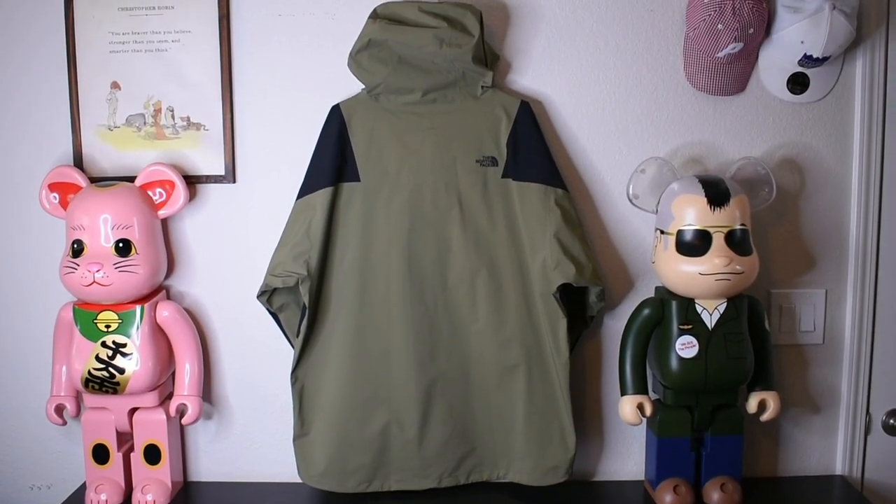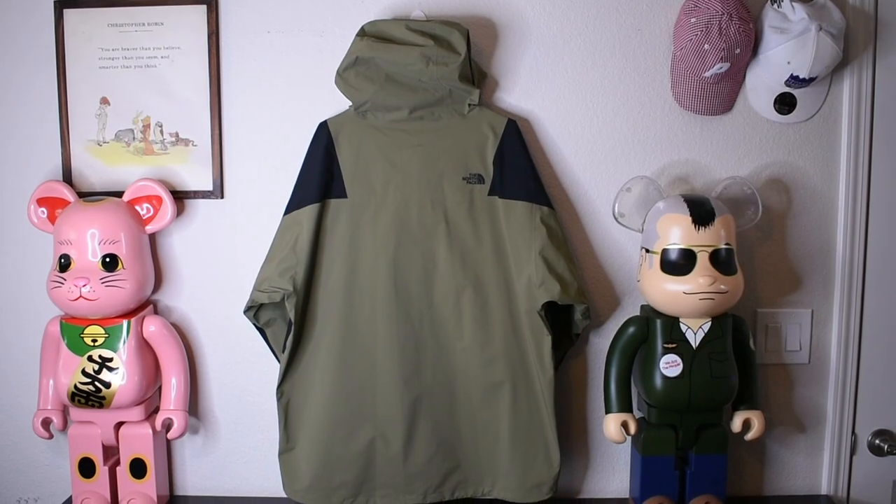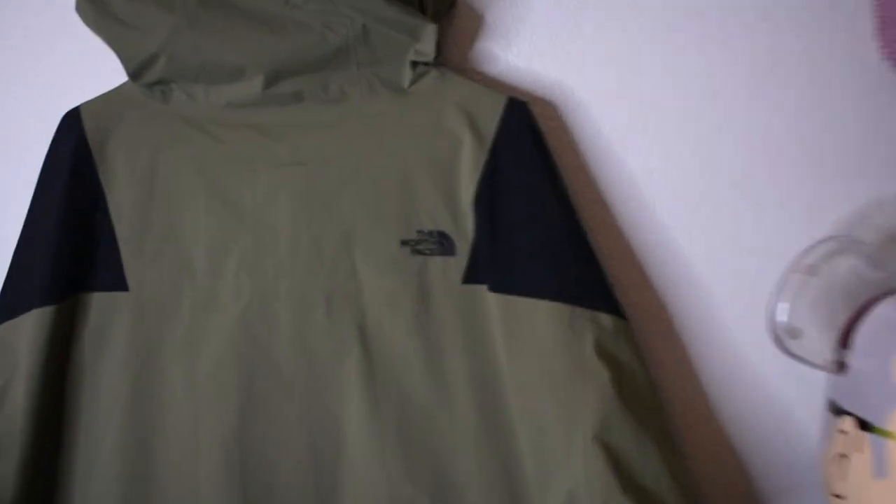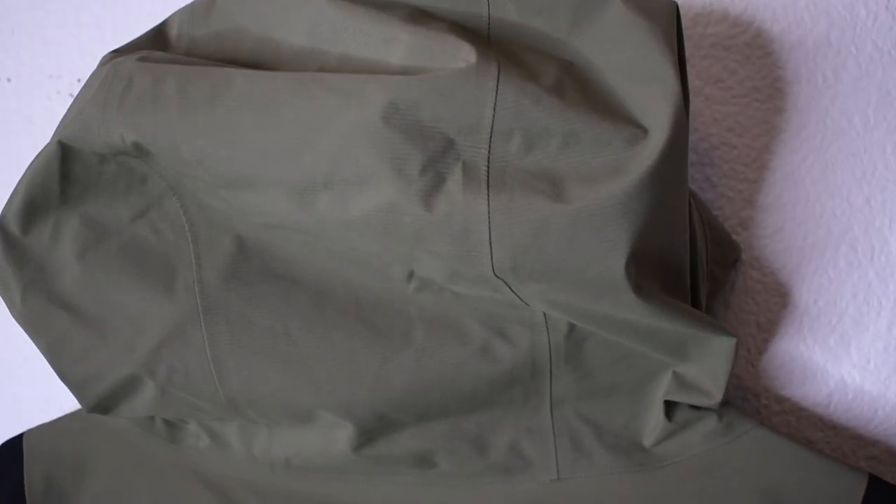And here is the back of the jacket. As you can see, it's a nice plain design similar to the front with a really big hood and a small North Face logo sewn in right there, and just a really big hood with that clean olive grain on the back.